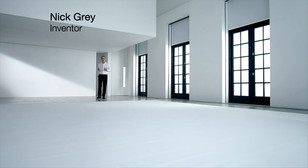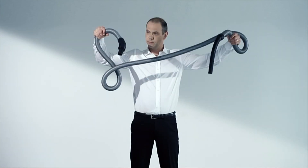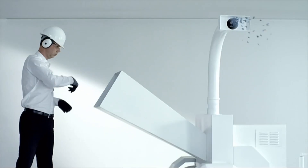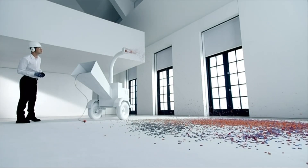My big challenge as a vacuum designer was generating enough suction to get the dirt through long tubes. But suppose you change the game. I've designed a vacuum with no tube, no bag, no cylinder, and no mains lid.